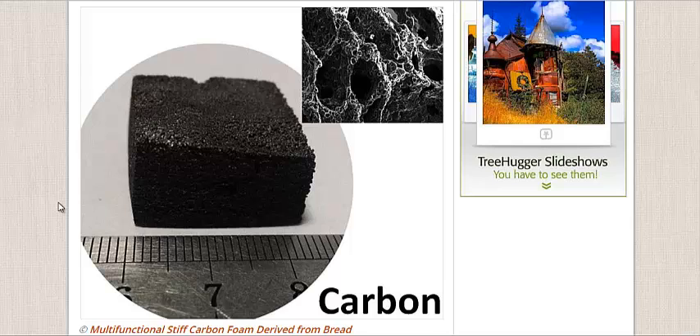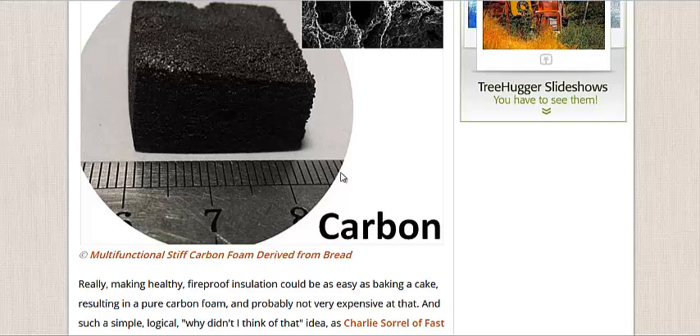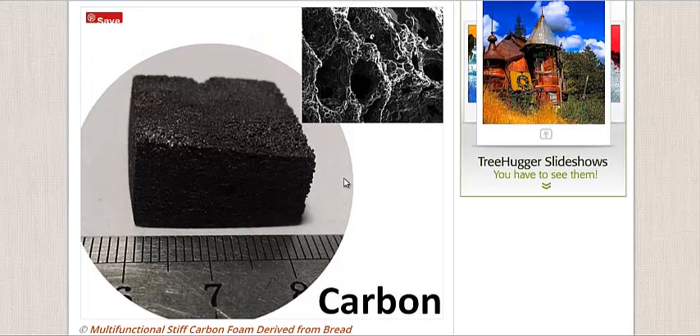They just basically took bread and baked it to the point where it was charcoal carbon. It has a lot of air pockets in it, so it could make a really great insulating material. They say it's fireproof at this point, which I think charcoal burns pretty well, so I don't know how they can claim that. But I would imagine it would make a great insulating material and it could be cheap and abundant — you wouldn't need to mine it or chemically produce it in test tubes.